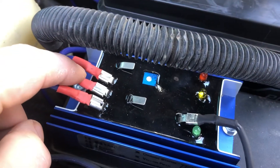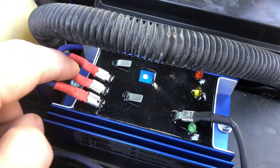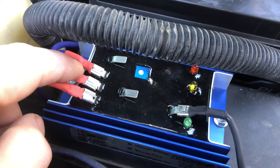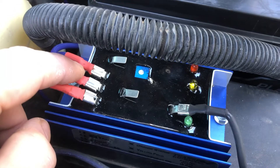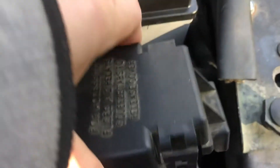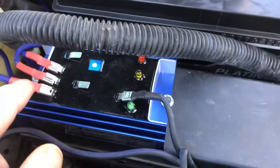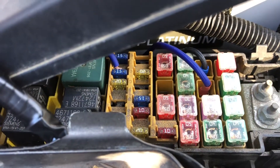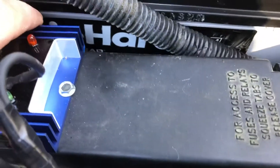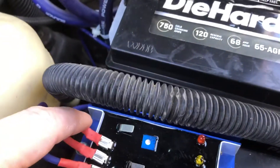Your second pin here needs to have 12 volt power, but it's only with the key on. So you want to tap into your fuse box and find a source of power that comes on with the key and then goes away with the key in the off position, so the regulator turns off.